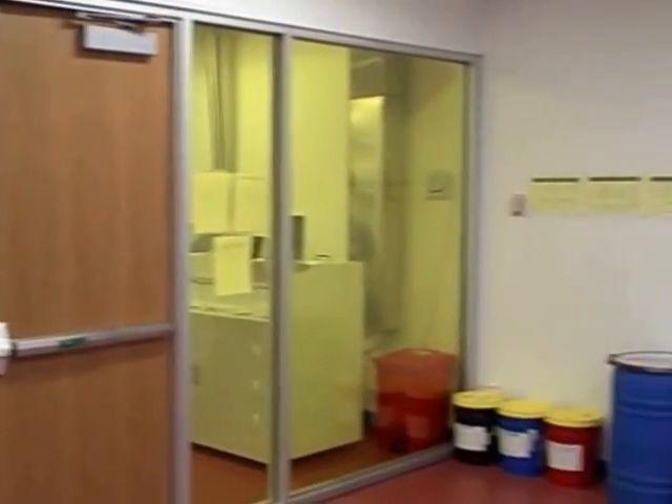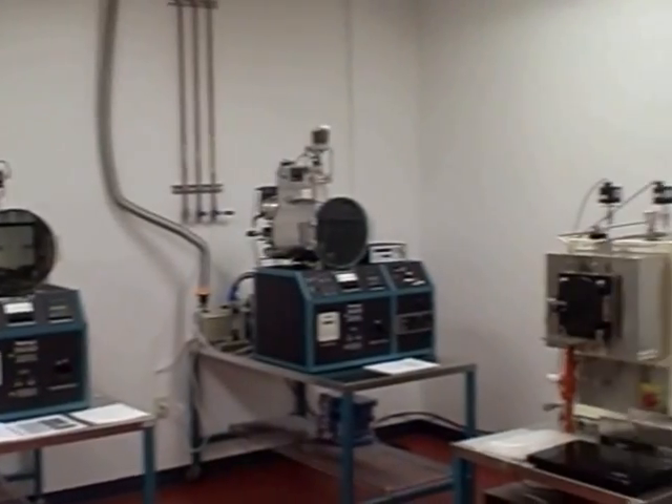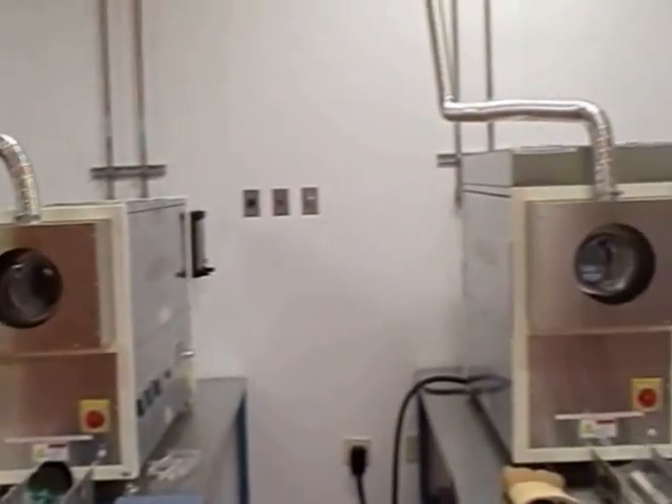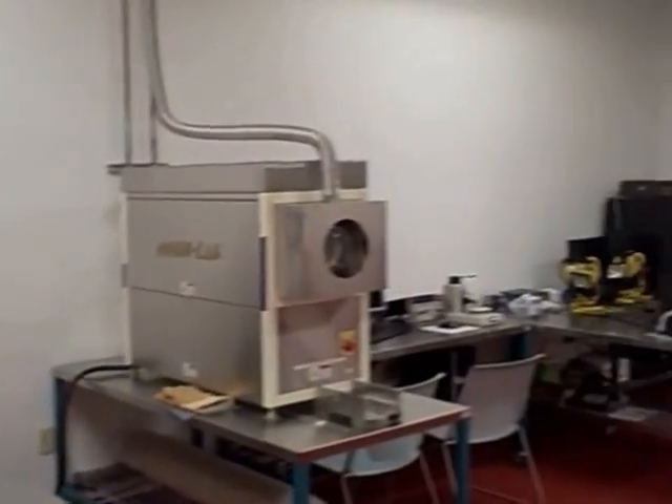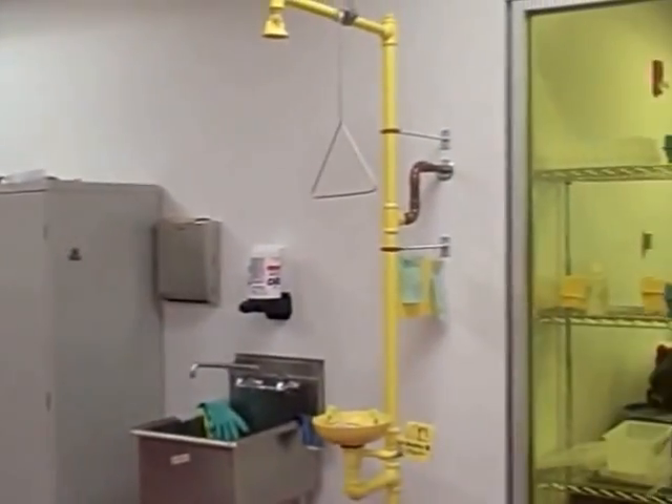It is important to know your equipment. All this protection is needed to operate the delicate machinery that is housed in this clean room. It is also important to know where the emergency safety stations are located in this room.